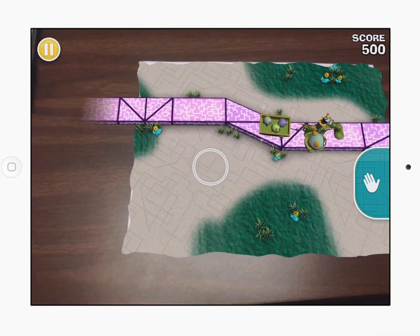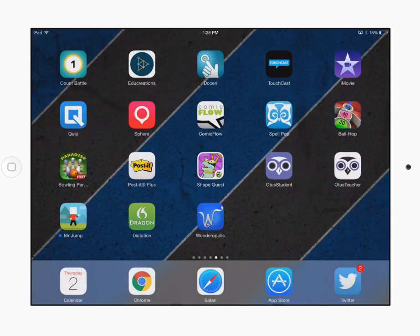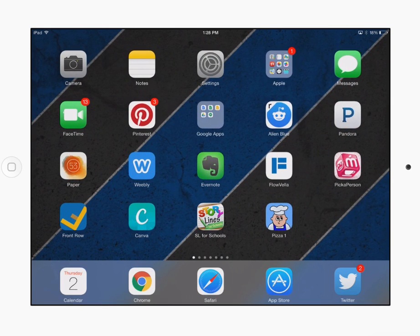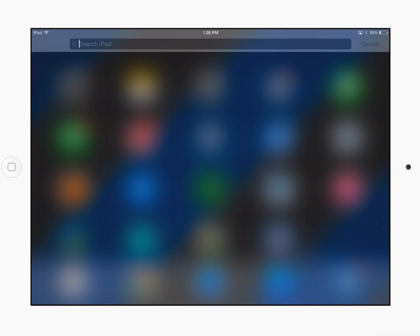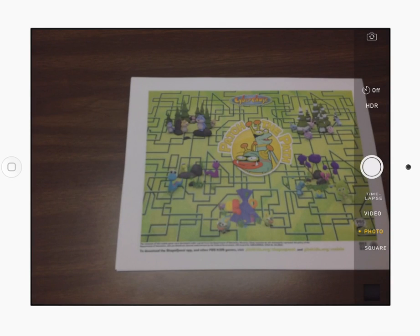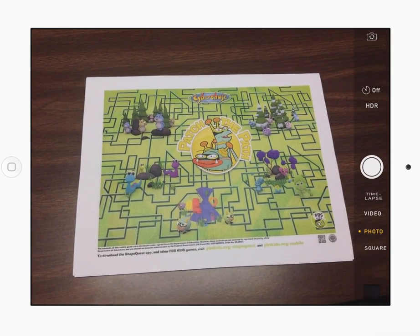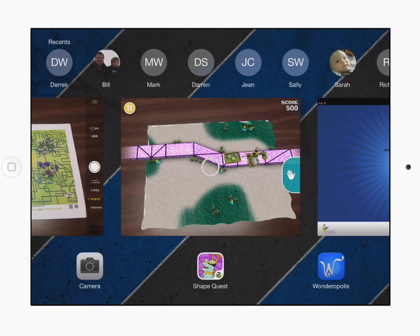Now what the iPad is actually looking at is going to be this. Let me turn on my camera so you can see the piece of paper. This is what the game was looking at — just a regular piece of paper, but that's what makes the game ShapeQuest come to life, is that little piece.